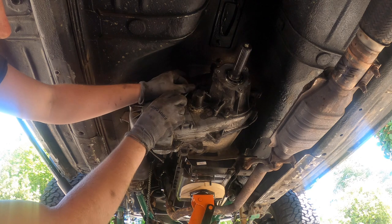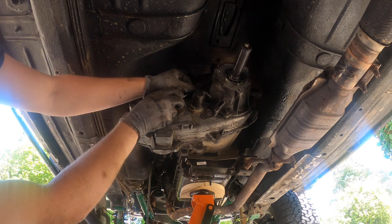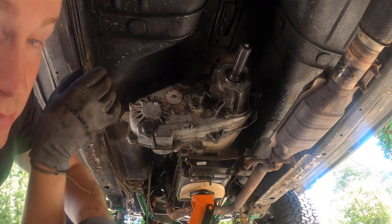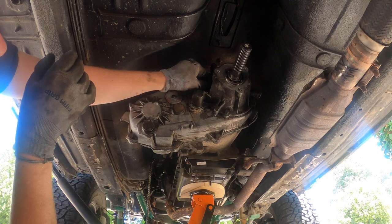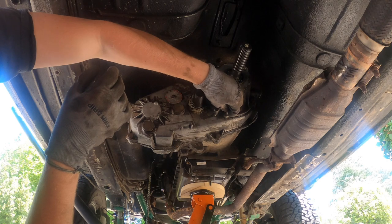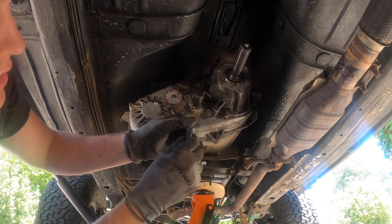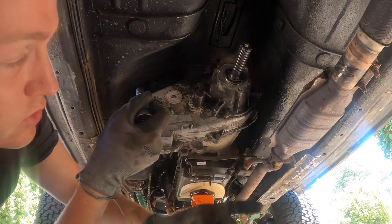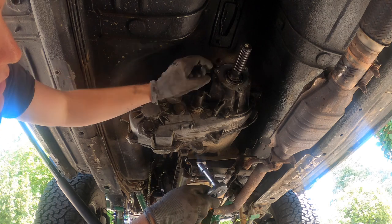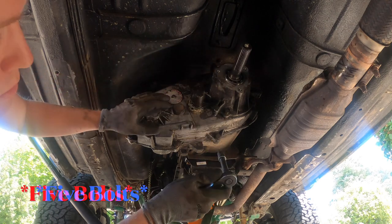One challenge is that a lot of these bolts are covered in oil, dirt, sand, and even small pebbles. These are 10-millimeter on this second layer here, but trying to get the 10-millimeter socket over them when covered in gunk can be challenging. I recommend using a flathead or wire brush to clean them up. Now that we've got the yoke off and the lock ring off, we're going to move on and take out these four 10-millimeter bolts.